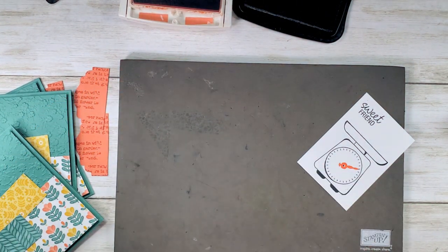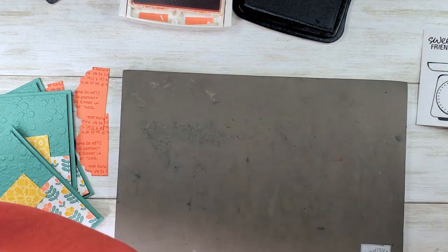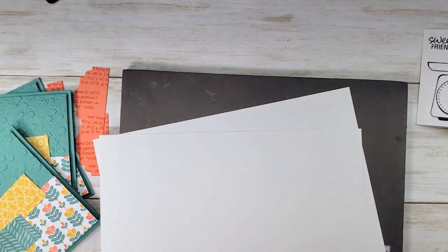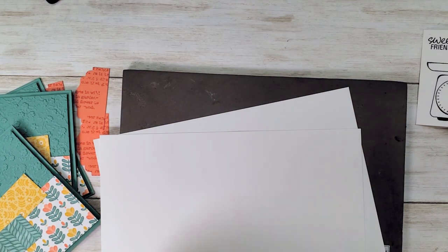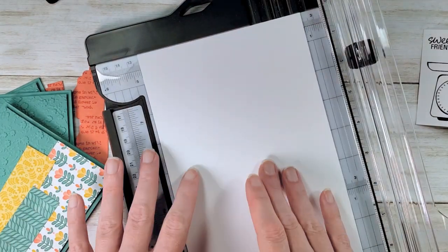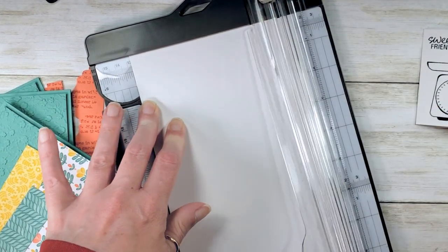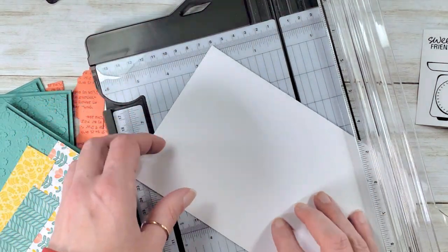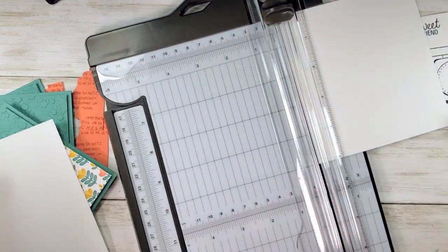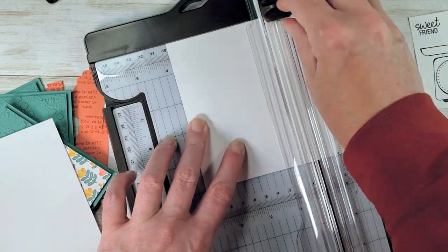Slide that to the side. There's whisper white card stock in your kit — grab yours. You'll need two half sheets and your paper trimmer. We'll slide the ink pads aside for just a second — not quite done stamping, but we're going to make some panels for the insides of our cards. Cut five inches, then three and three-quarters. That's the inside panel, and you need three of those, so cut those from the half sheets of white card stock.